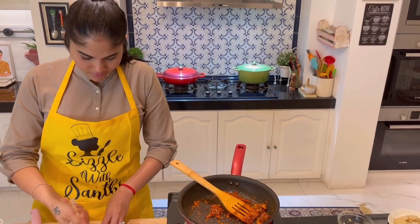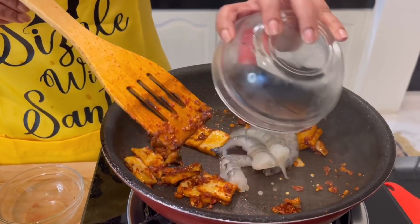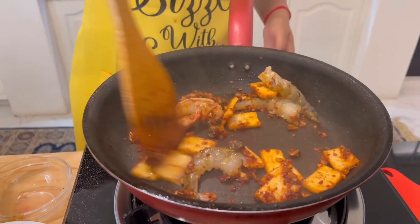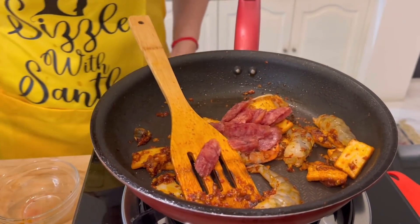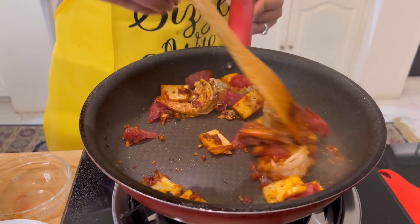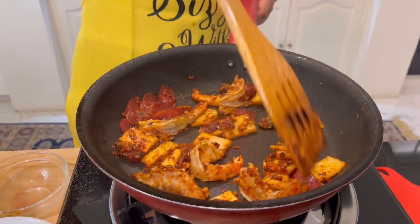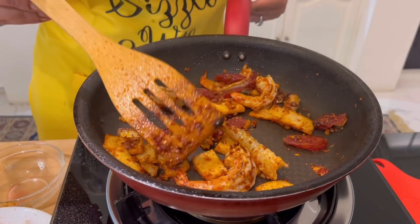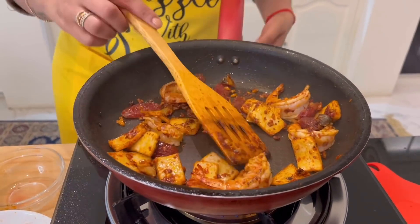We're going in with the cockles first, then the fish cake, and then the prawns. Once the prawns turn a pinkish color, we can go in with the kway tiao.